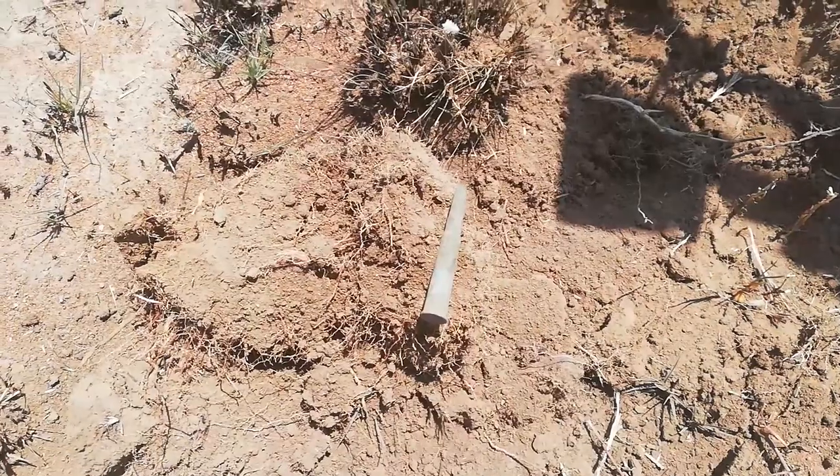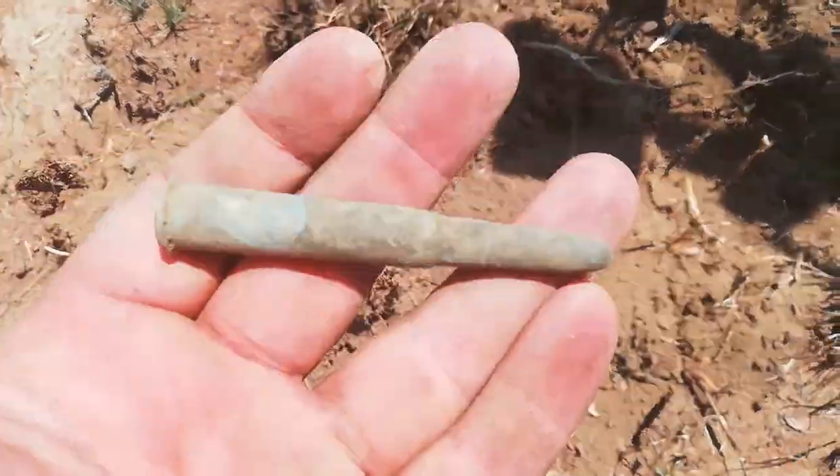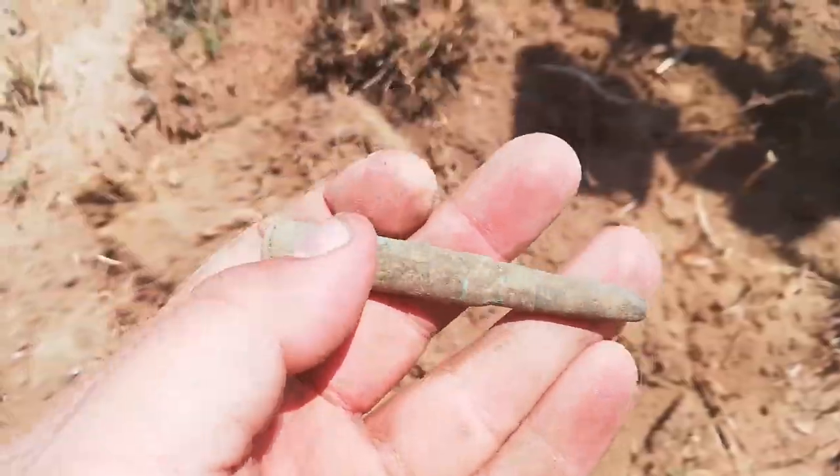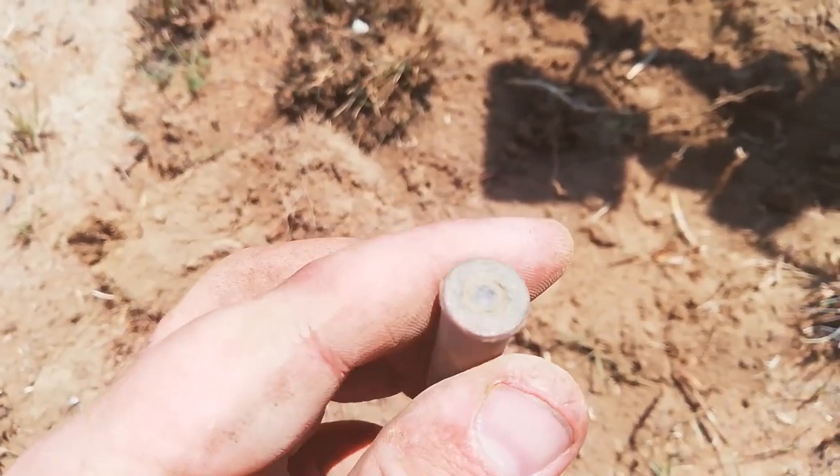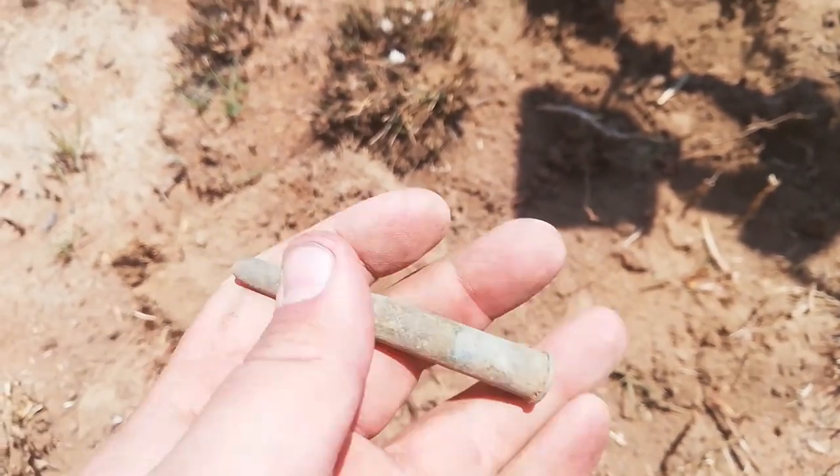Next hole - whole cartridge, 303 caliber, British ammunition, Boer War period.